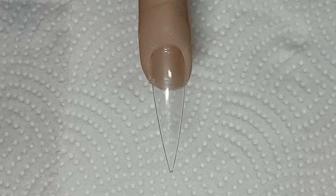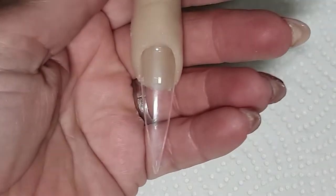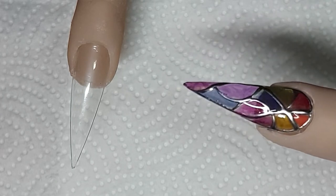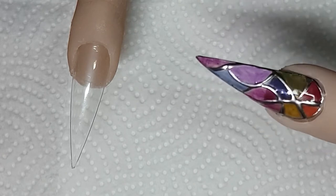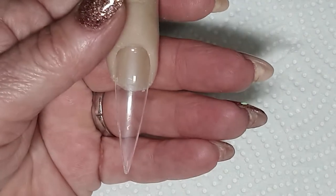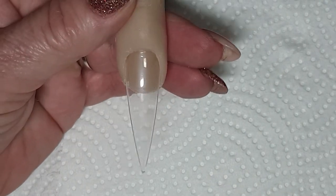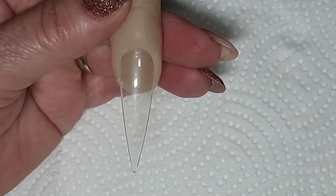Hello everyone, it's Anita from Fairyless Nails. Tonight I'm going to show you a colored glass window design on the nails. What I'm going to use right now is just plain clear acrylic that I'm going to build the nail with, just as you would normally do for your customers.